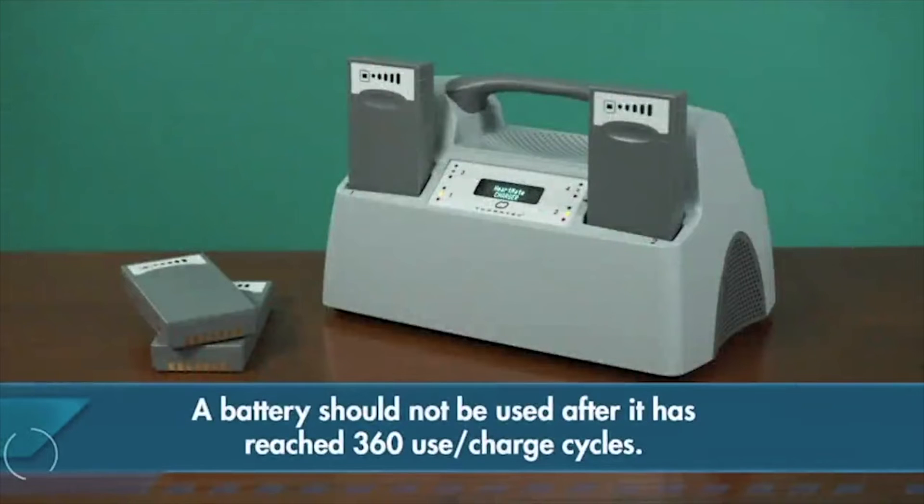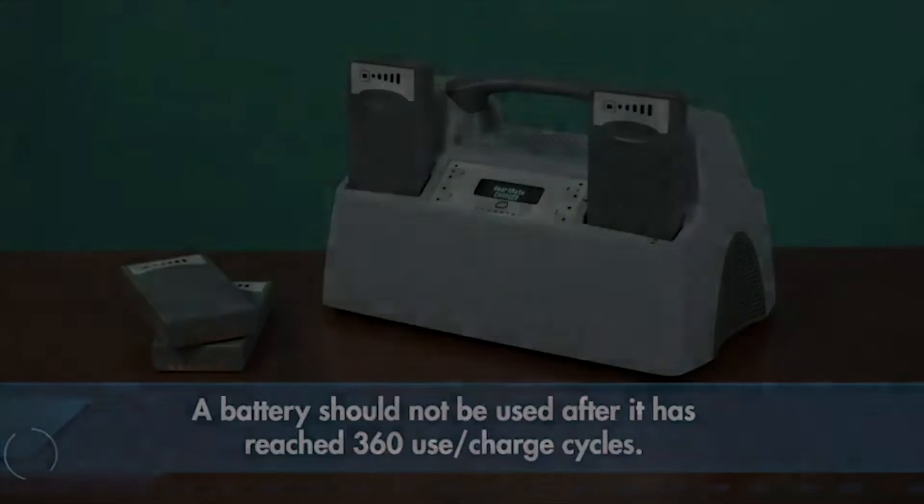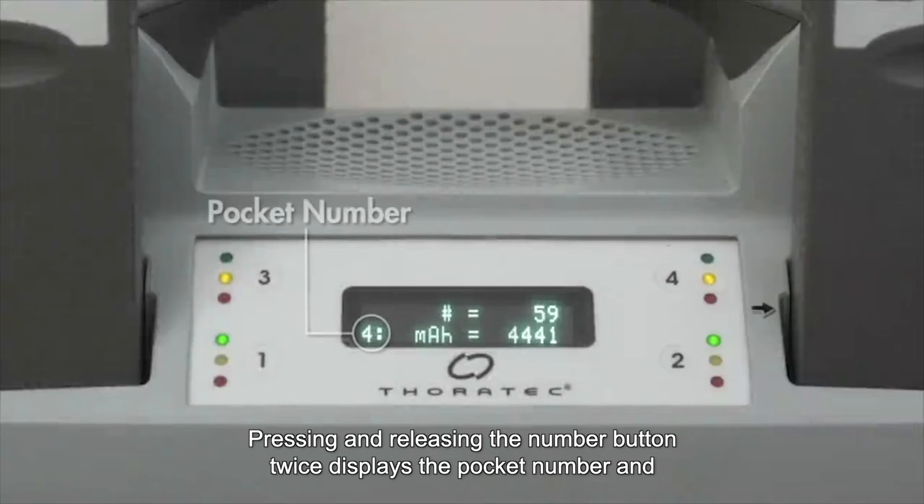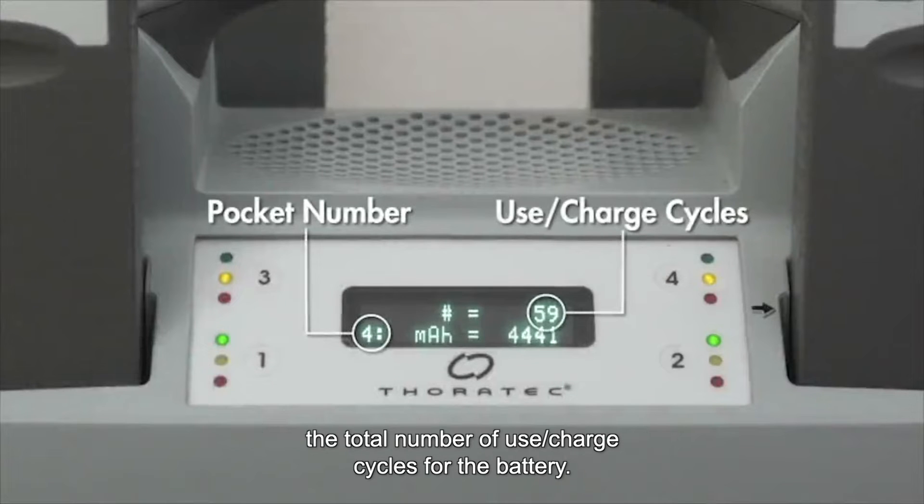A battery should not be used after it has reached 360 use charge cycles. Pressing and releasing the number button twice displays the pocket number and the total number of use charge cycles for the battery.